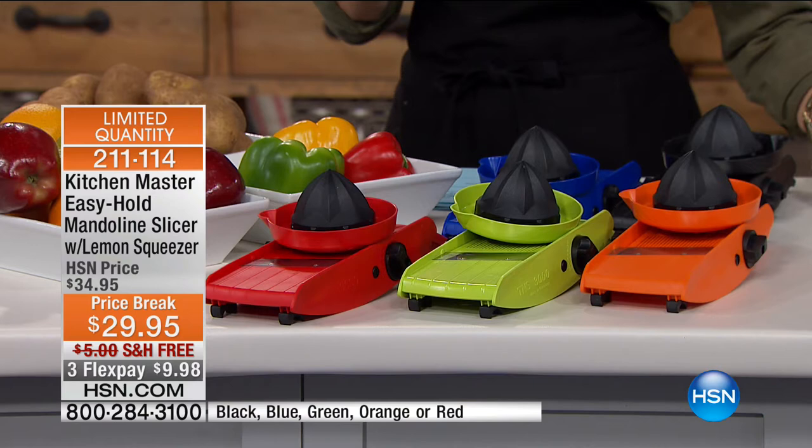Hi everyone, I'm Alice Caron. Thank you so much for joining us right here on HSN. Happy Friday! Maybe you're planning to have some people over, maybe doing a little bit of cooking in the kitchen this weekend. We're going to make everything go so much faster, because the part we love is when it all comes together and we serve it — the part we hate is when we have to do all of our chopping. That's why we're going to offer you the mandolin.